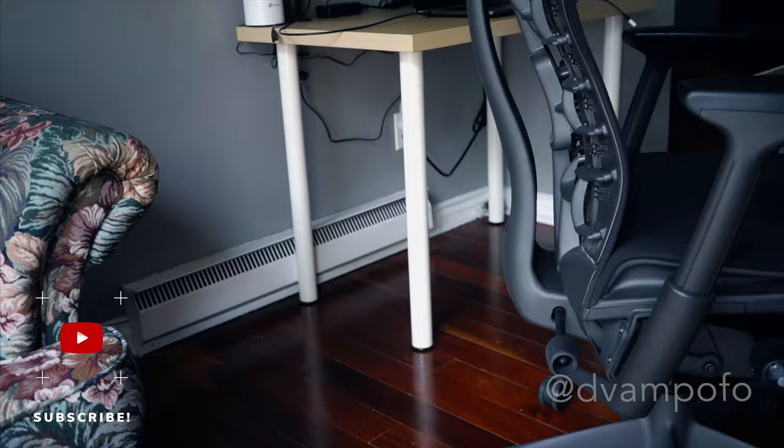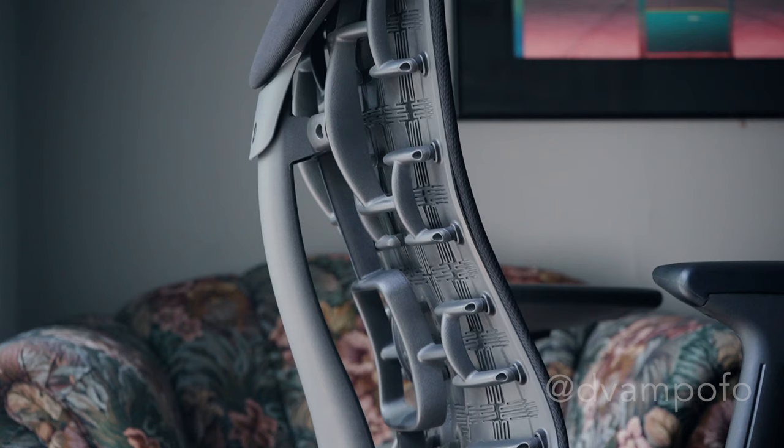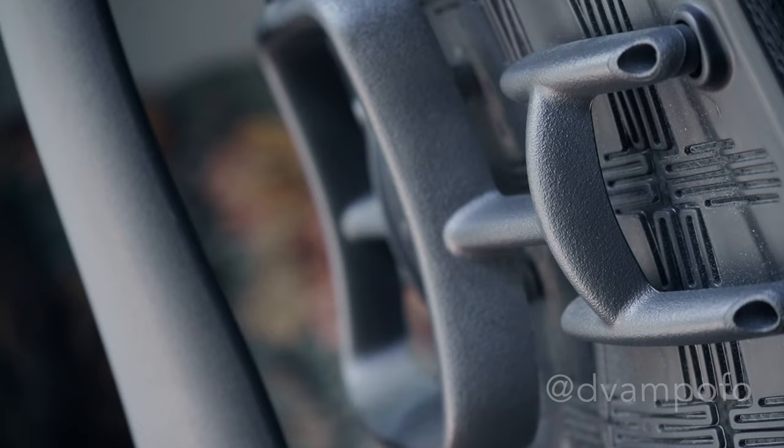The joy of having the Embody is that its function is on full display. According to their website, every part of the chair was designed to serve a very specific healthful purpose — Embody's technology isn't hidden but is instead part of its aesthetic. The back is designed like a human's, with a central spine and flexible ribs. The back fit adjustment allows you to position the backrest in line with your spine's natural curve so you achieve a neutral, balanced posture. Once your chair is tuned to you, the backrest adapts to your movement, adjusting automatically to your shifting position — whether you lean forward or recline, support remains constant.